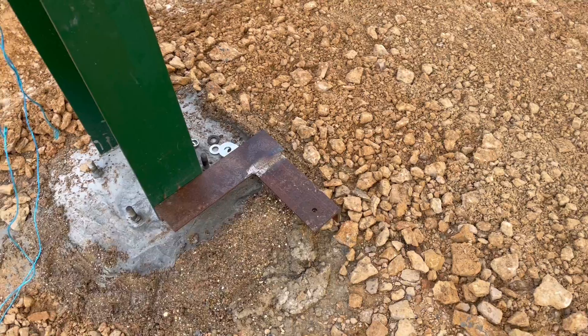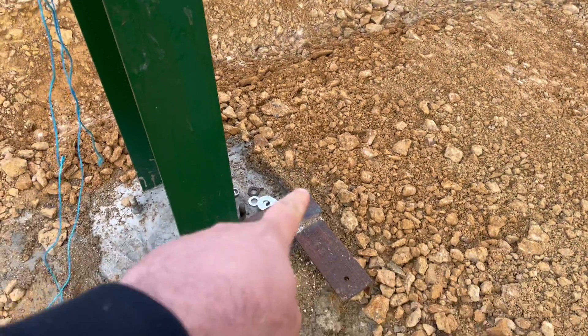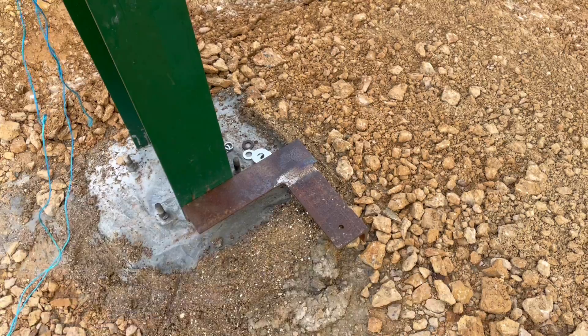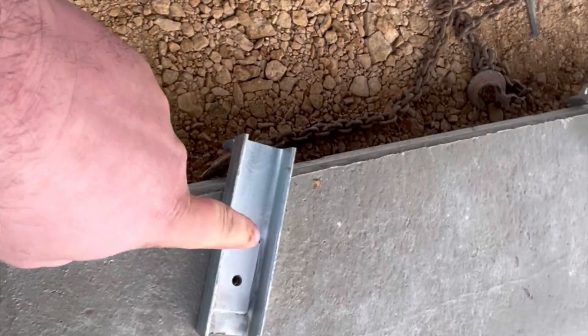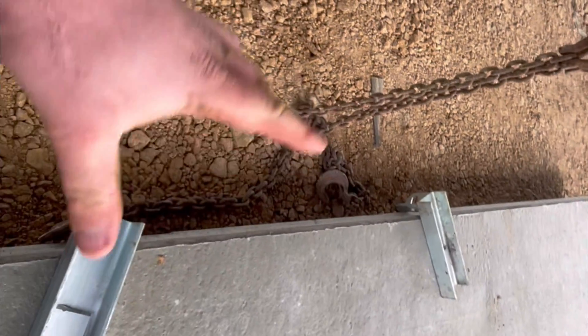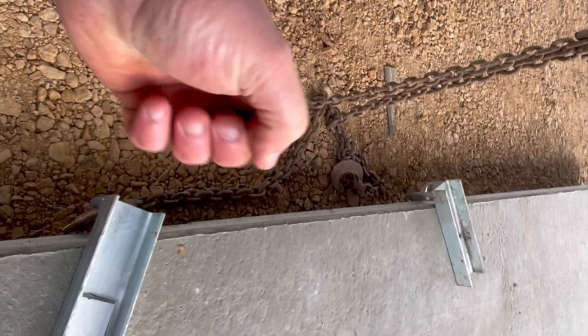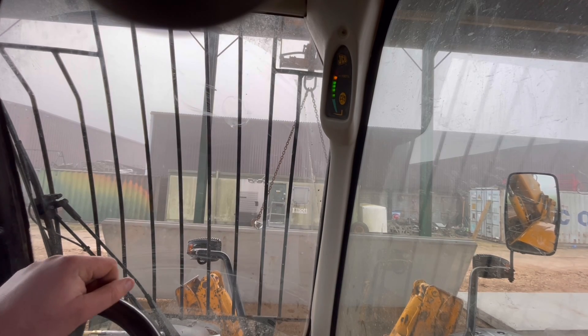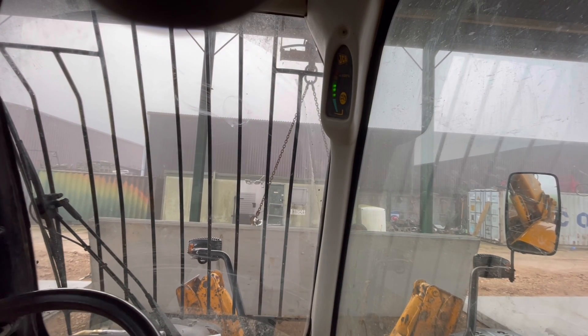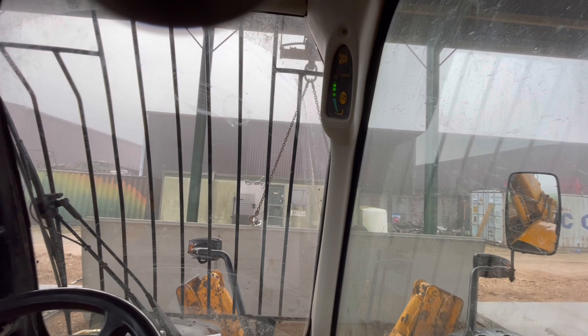These are the corner panels I've made, so those panels going that way will sit on top of there, then those ones will sit on that one going that way. These are the lifters that just bolt on here, then you chain them up to the JCB to pick them up and they pull themselves in. So the first concrete panel, using these big chains to hold it.